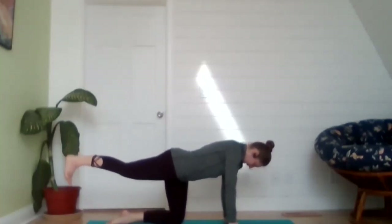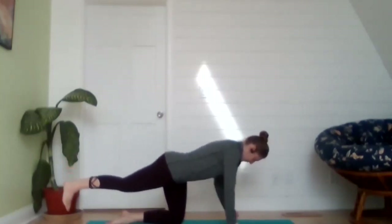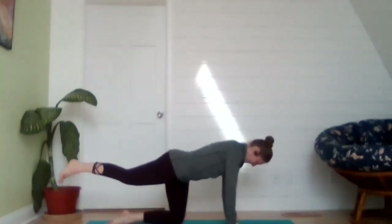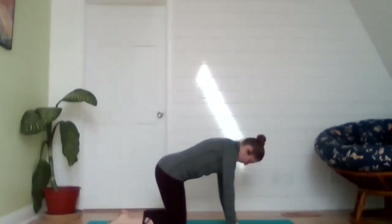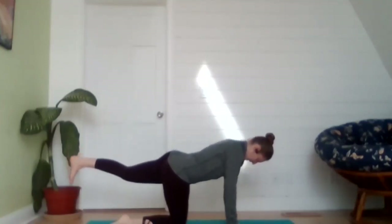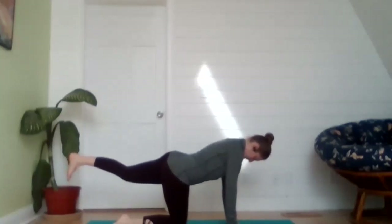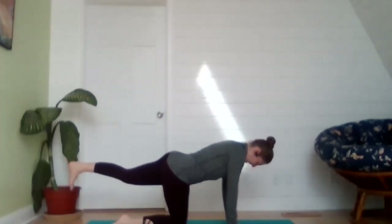Feel a nice long line from the crown of the head all the way to the heel, engaging those glutes and drawing the belly button into the spine. Check in to notice that your hip points are square with the floor. Hold, exhale, release that knee down. Shift your weight over to the right knee and drive that left heel toward the back wall — crown of head nice and elongated, chin down and in, creating a retraction of the neck. Engage those glutes, making sure the hip points are square with the floor, and hold.